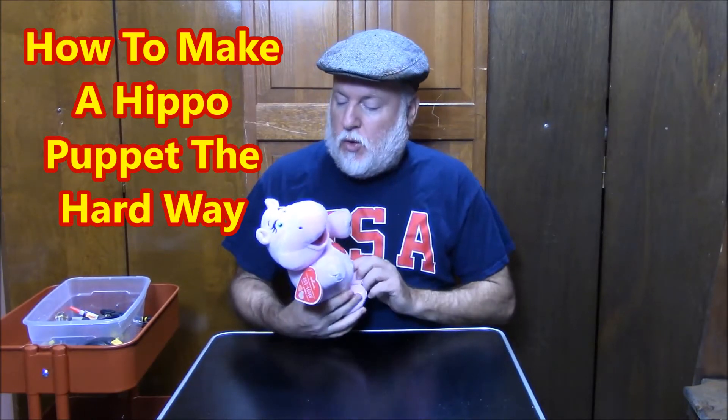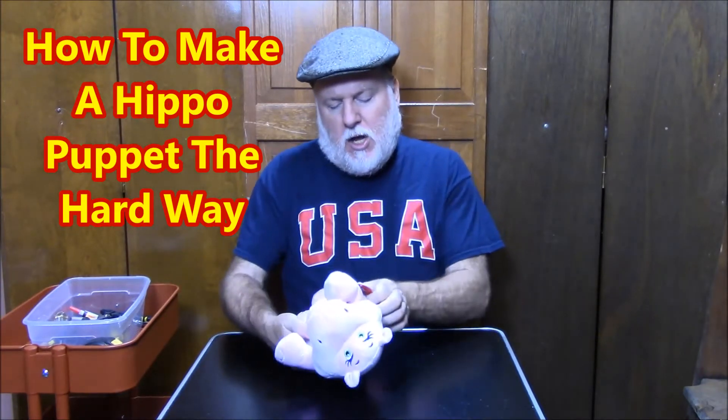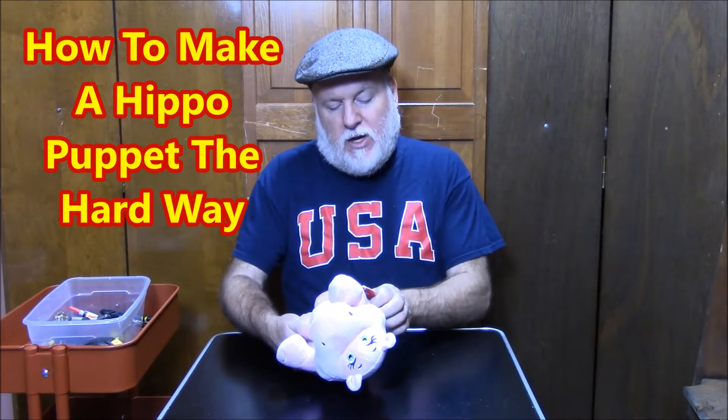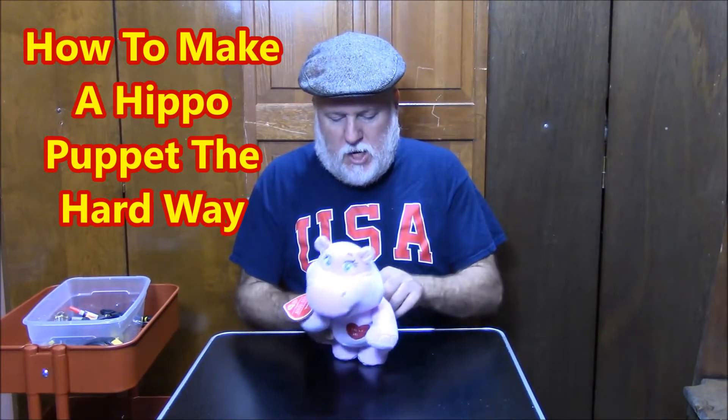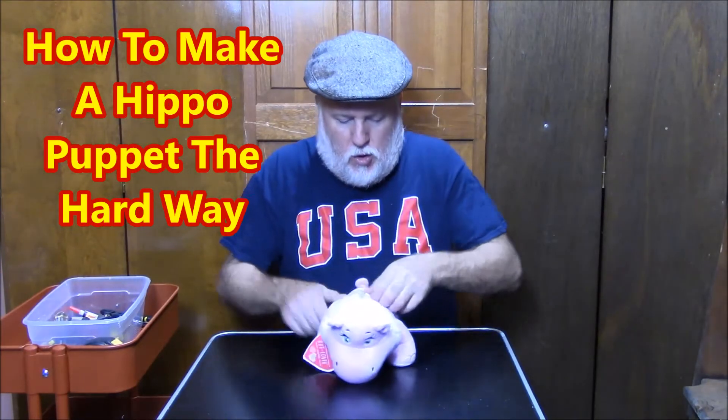Hey, this is the DIY Magician and we're here with another how-to: create an upcycle puppet — or how to create a pig puppet the hard way, or whatever you want to call it. We're taking apart these little characters and making puppets. This one here is a Hallmark Hug-Lovin' Hippo — so it's not a pig, sorry — and this one does something, though I'm not sure what it does.